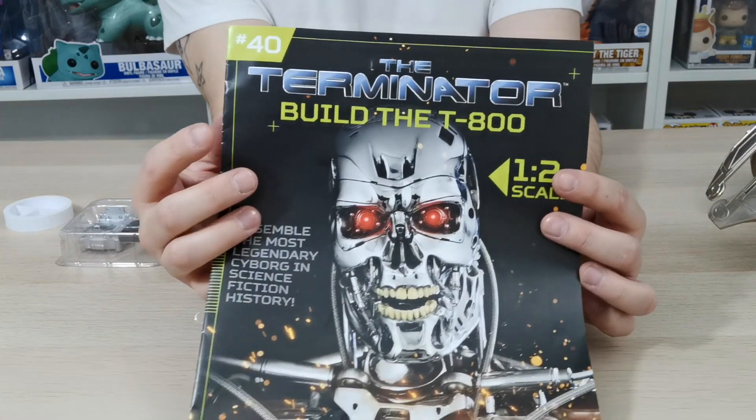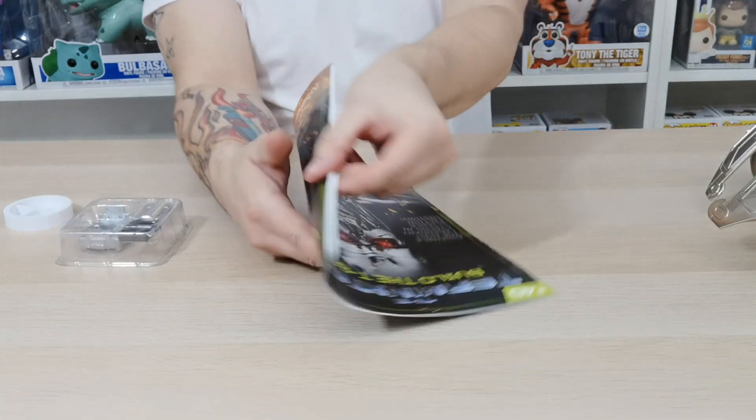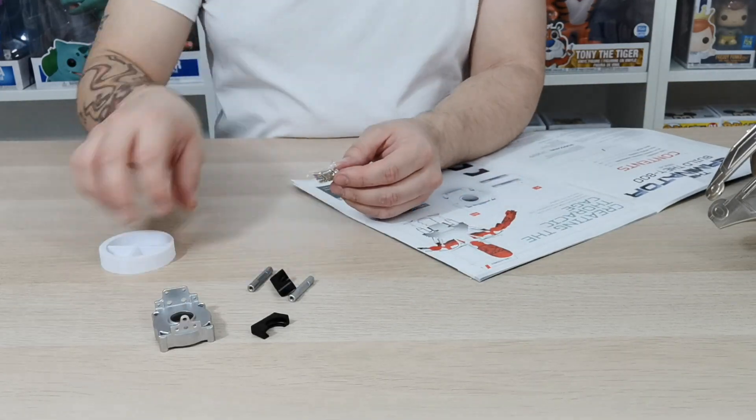What's up guys and welcome to my channel Flaming4. In this issue 40 from Build The Terminator T-800 we're going to be creating the Thoracic Cage. I can't wait to do this — this piece is going to bring it all together.